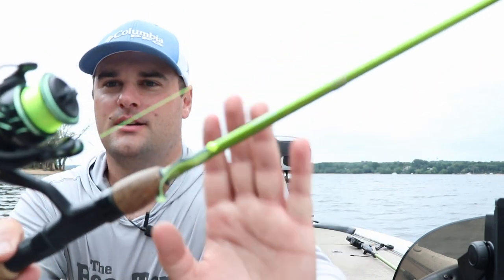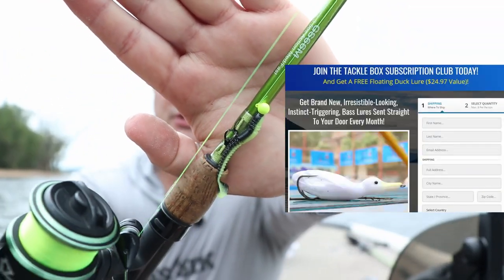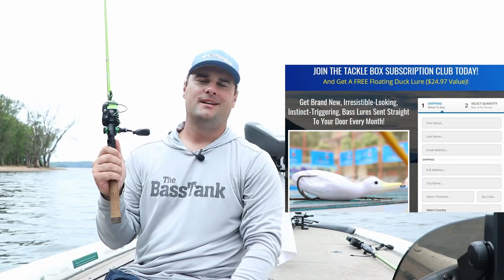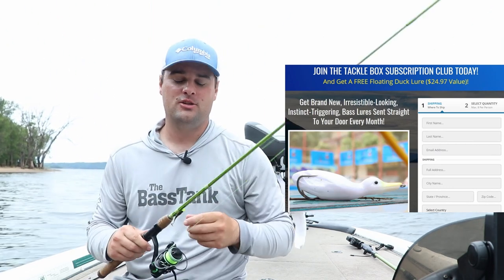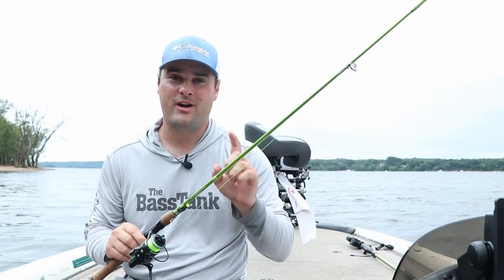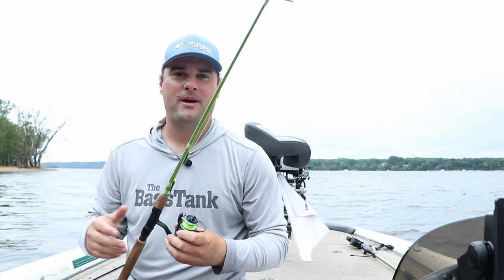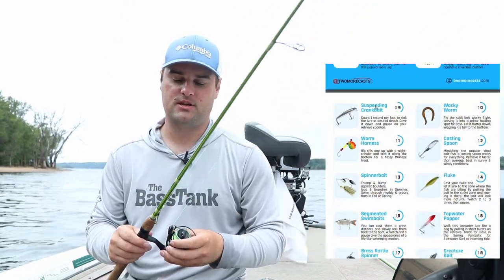This tungsten jig head — you can get a pack of these right now for just one dollar, because this video is sponsored by the Two More Cast Tackle Box subscription. Click the link in the video description — it's the very top link. Tungsten jigs are not cheap, but you can get a pack for just a buck. After this month you'll get a pack of multi-species lures: hair jigs, jerkbaits, crankbaits, spoons, and a bunch of different random stuff.